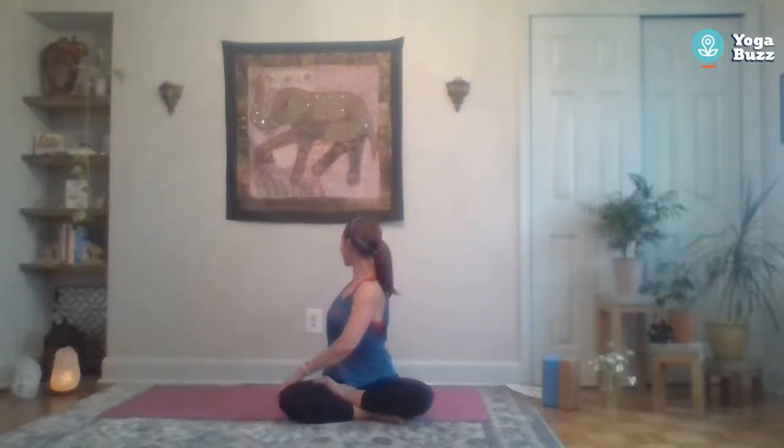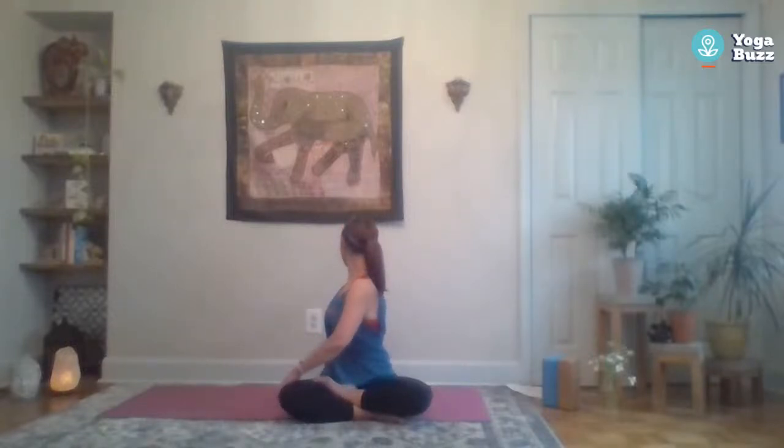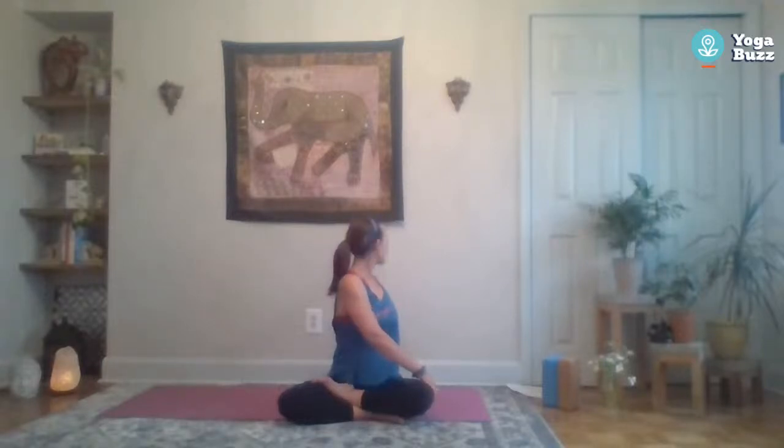This time, inhale as you reach up and sit tall, exhale to twist. Do both sides a couple more times: inhale to grow tall, exhale to twist. Back to the right once more — inhale sit tall, exhale twist. Come back forward, last time to the left — inhale, and exhale twist. Slowly come out of that twist.